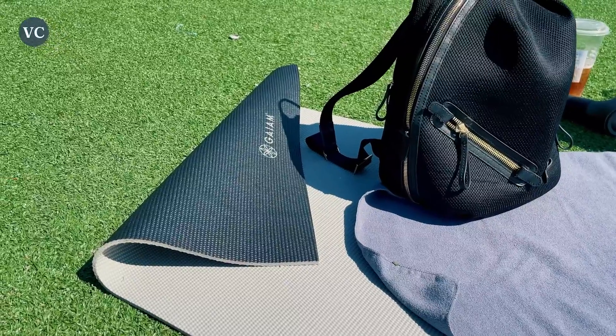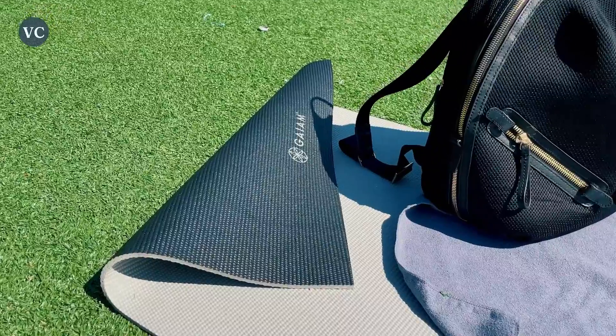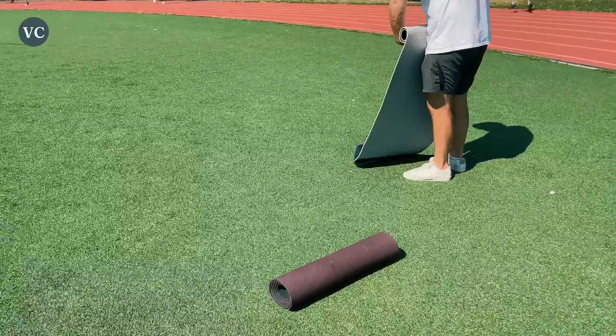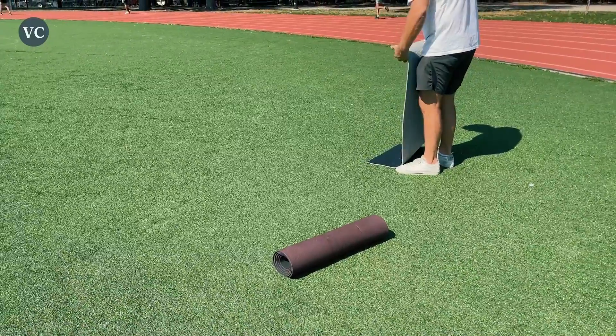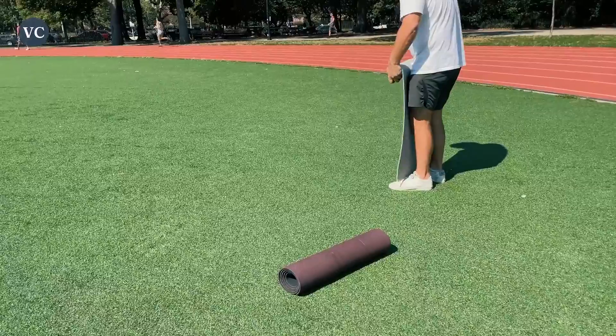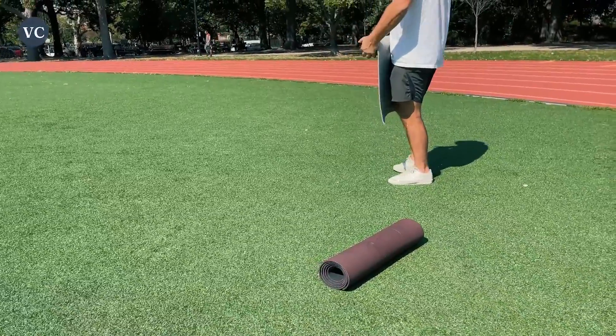The thickness also has other benefits such as being more durable than some thinner yoga mats, so you don't have to worry about holes forming in your mat after repeated use, or if you drop it on hard surfaces accidentally. It has a durable material that gives you the stability you need, and you can keep your balance while doing those hard poses.